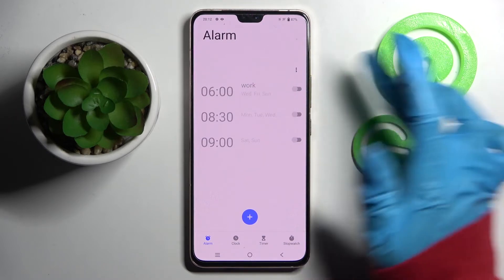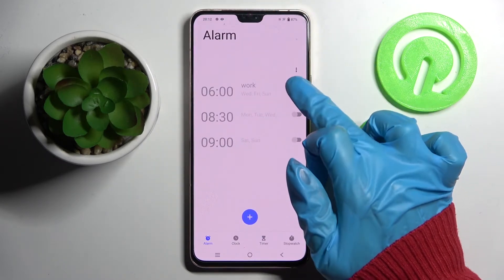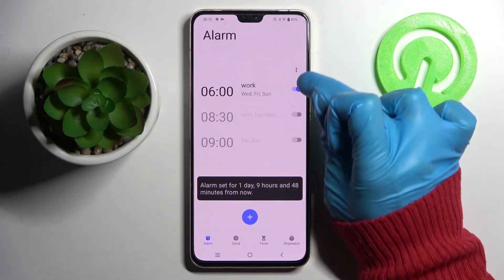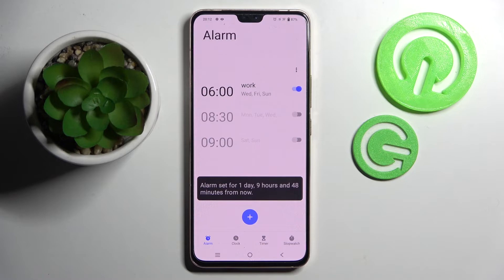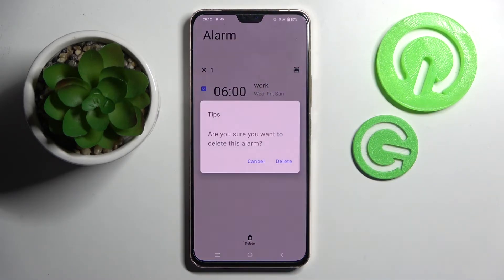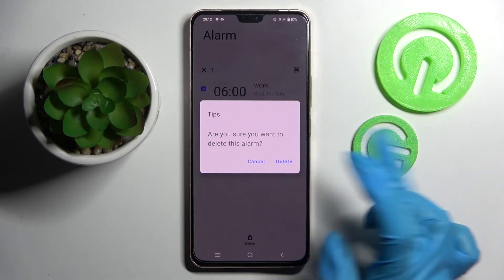And turn it back on the same way. If you wish to delete it you need to hold it, choose delete at the bottom and confirm your choice in the pop-up.